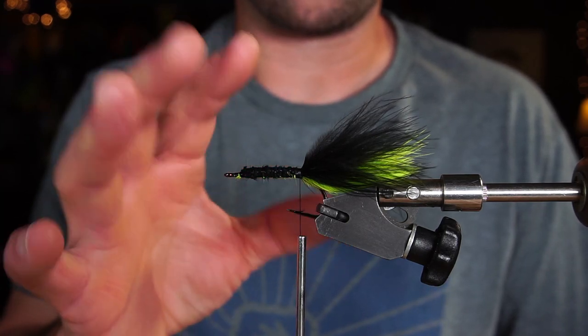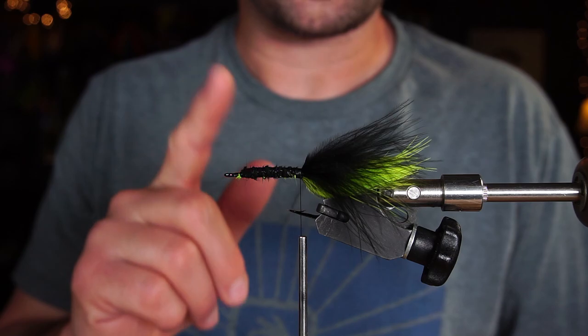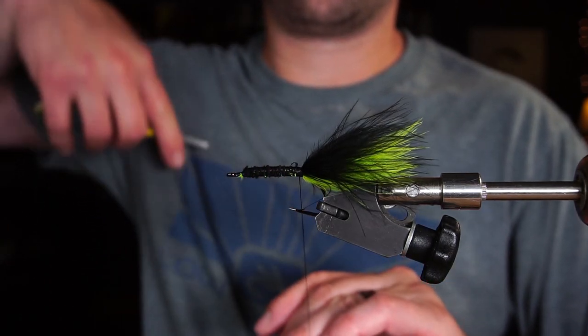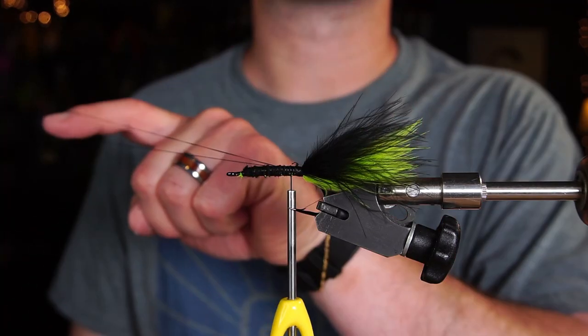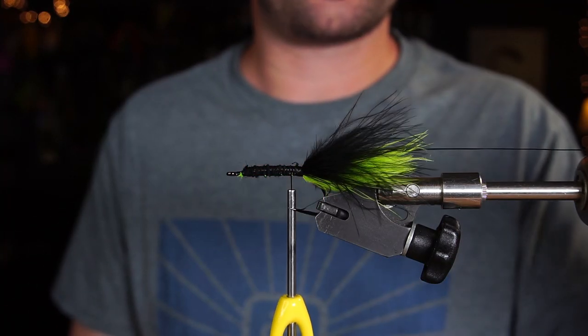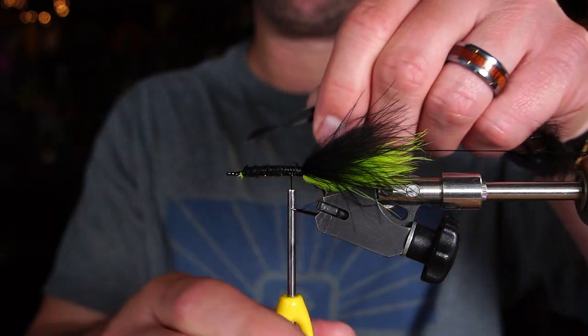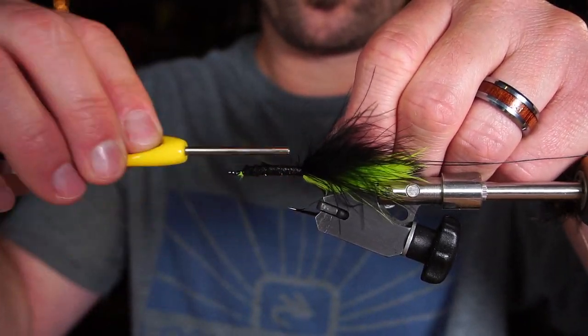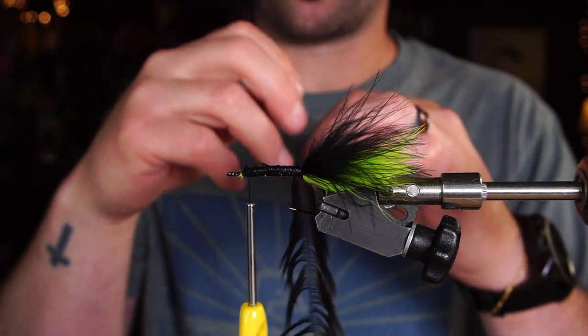I have like the start of a woolly bugger here — basically just a marabou tail. The next thing we're going to do is create a dubbing loop. Set it aside. Now we're going to tie in our schlappen feather by the tip, then we're going to fill our dubbing loop with ice dub.